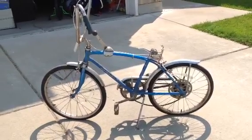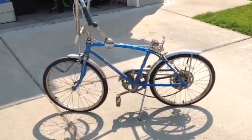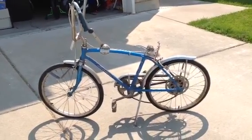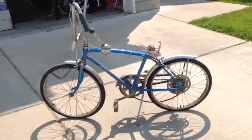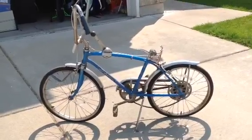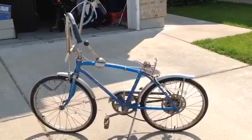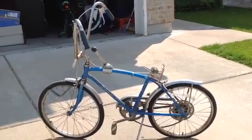So this is my old Schwinn Stingray Fastback that I rode when I was a kid. It's been sitting in my dad's garage for over 20 years and I'm going to restore it. I don't know what year it is, but I think it could be somewhere between 1968 and 1973.